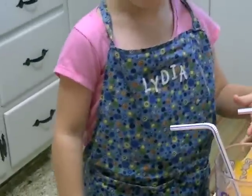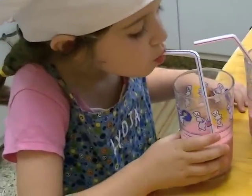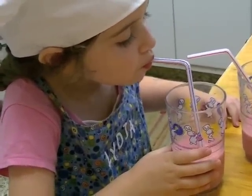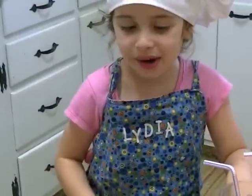Then it's time to drink. You're all set. They taste pretty good.